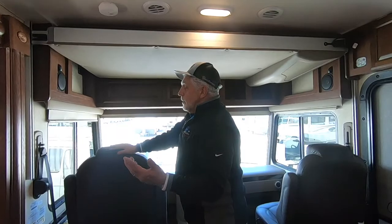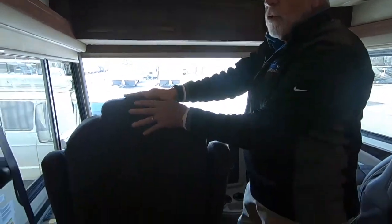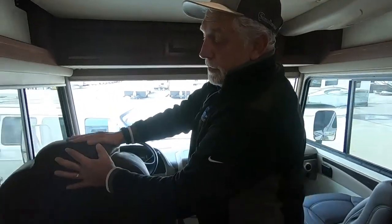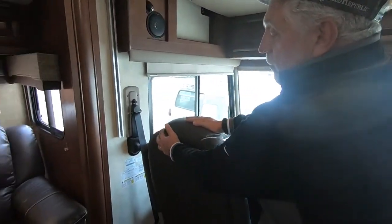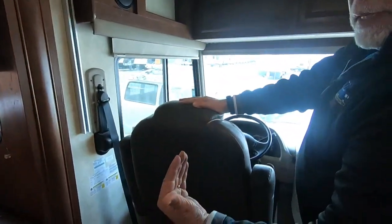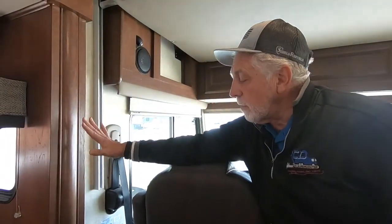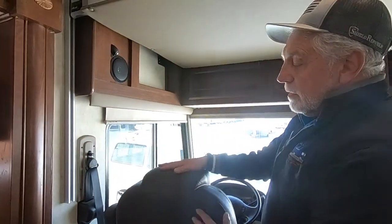One thing about slide rooms you always want to pay attention to is having the seats forward enough when the slide is coming in or out. If it's coming in and your seat back is in the way, it will tear the heck out of the back of your seat. If the seat is in the way when your slide room starts to go out, it actually has enough power to pop off the fascia board. So always make sure these seats are out of the way before you run the slide rooms. Do the same thing in the bedroom — make sure nothing's in the way when that bedroom is sliding in or out.